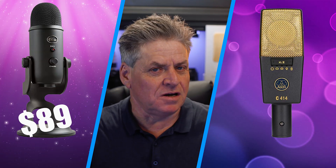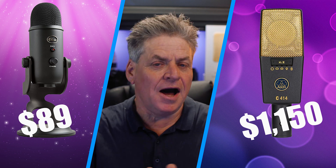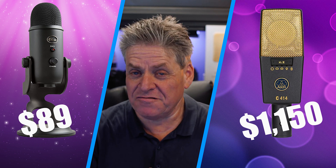Can a cheap USB mic sound as good as a more expensive studio mic? I believe that if you set the mic up correctly and then you follow my secret sauce using a free application, I think you can get pretty close. You can get studio quality audio at a budget price.